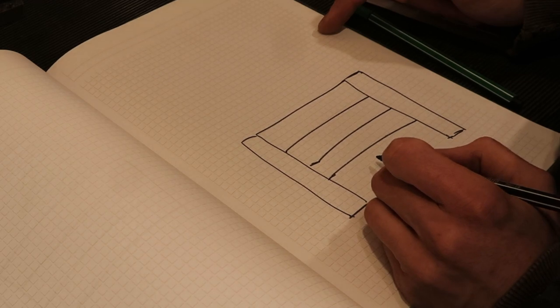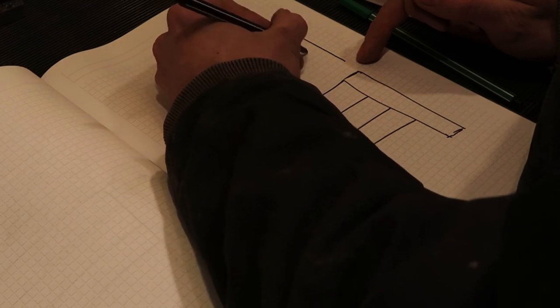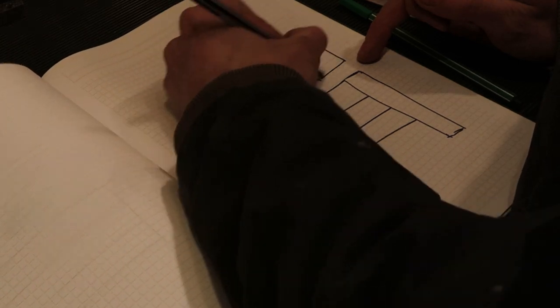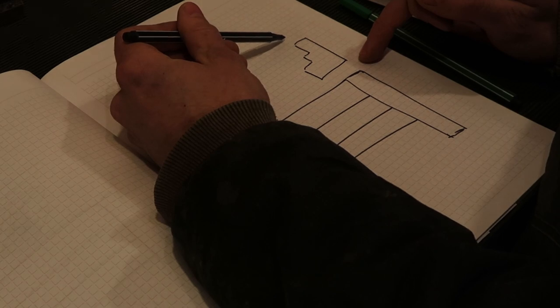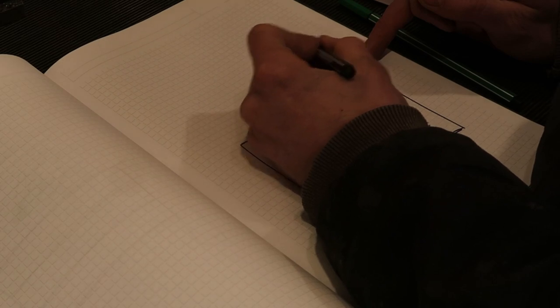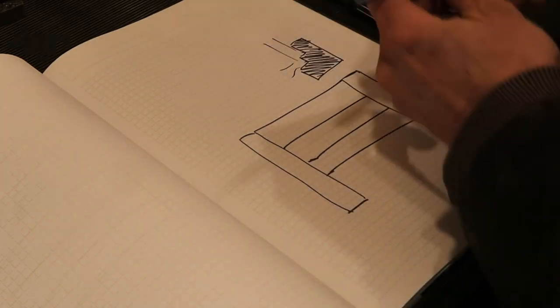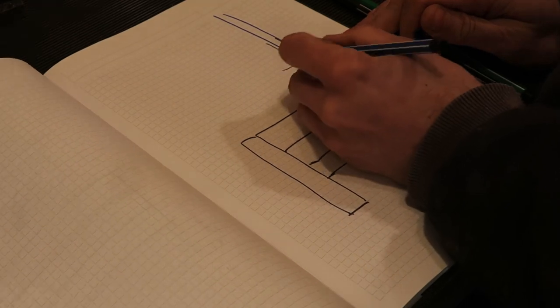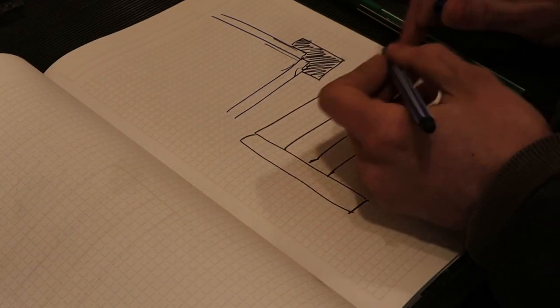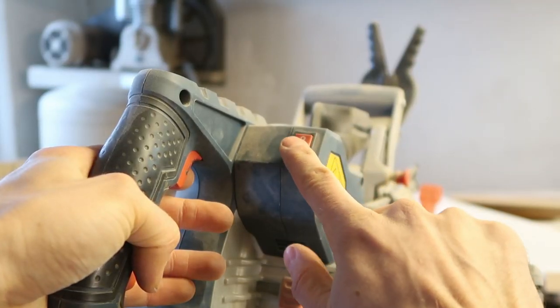We need to do basically two operations. On the legs I want to take out some material like this, so we need to make one, two, three, four cuts with the table saw, leaving just this portion, and then I can drive some screws in through the back here.